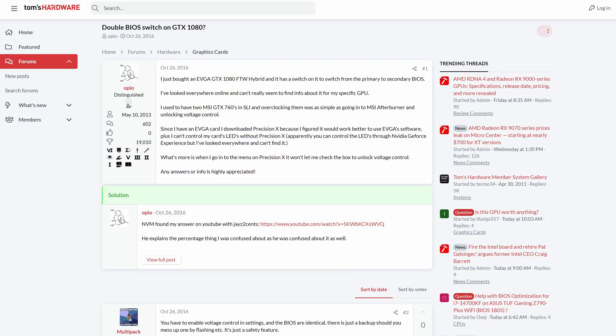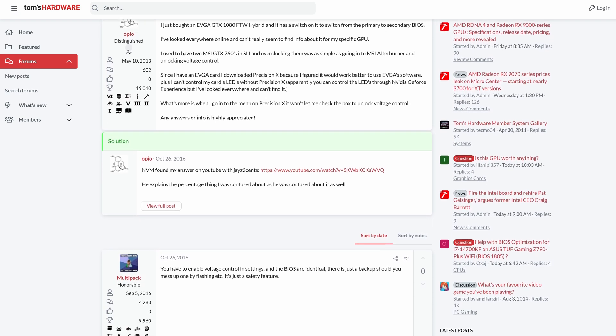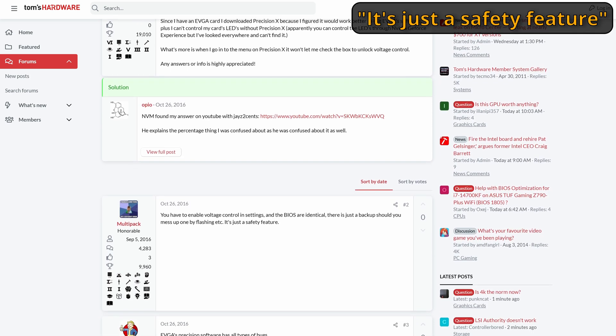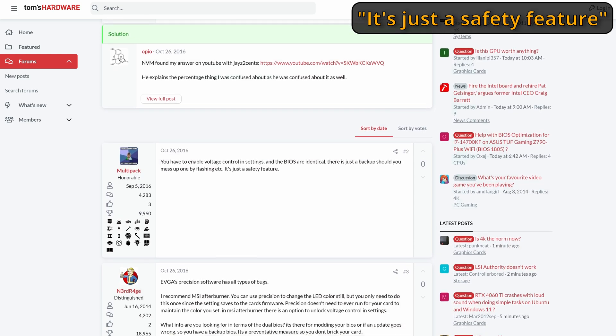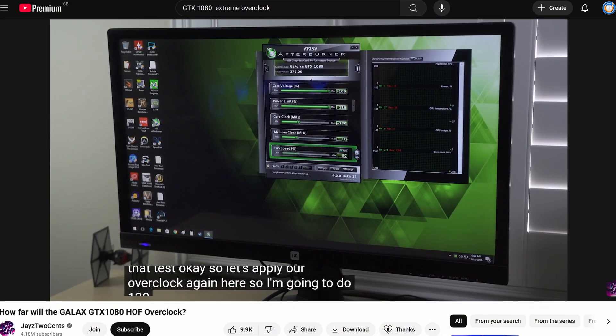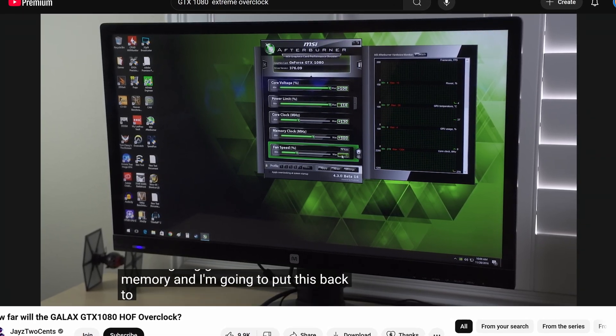There was actually a time where that dual BIOS switch was a way of protecting yourself. You might have your default BIOS with all the normal settings and no overclocking, and then the other switch would be like the extreme overclocking version with more experimental settings — pushing up the memory clock and the core clock, messing with fan speeds and voltages. And if that ever corrupted, you could go back to the normal BIOS and use things as normal, without worrying about having bricked your graphics card.